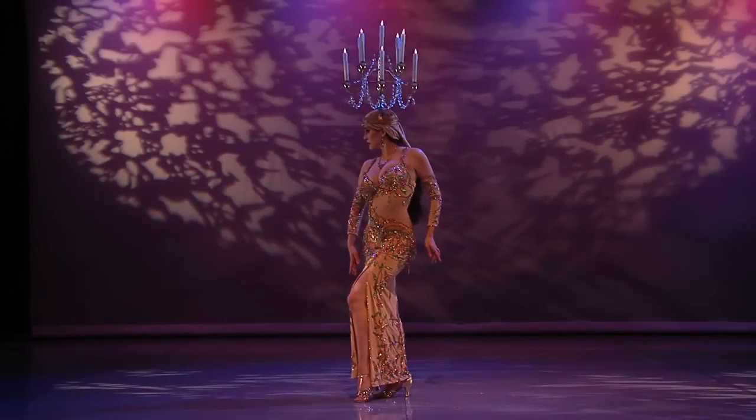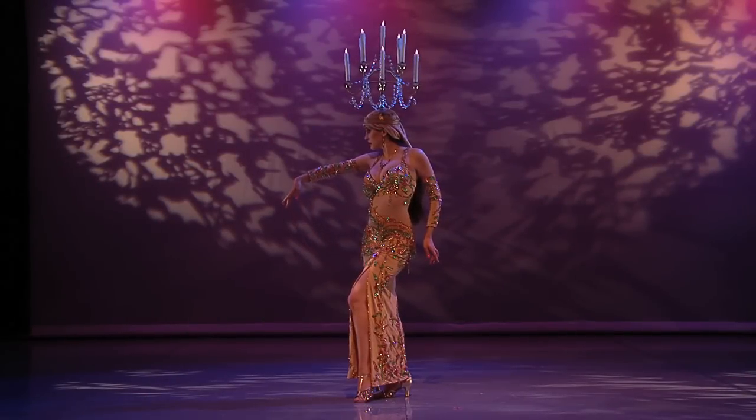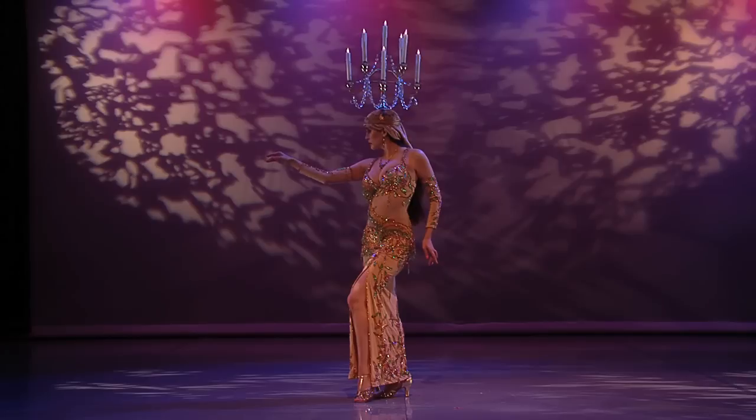Another improvisation with a prop. Here I dance with the shamadan, an Egyptian candelabrum. In a classic belly dance show, a slow shift to telly rhythm is often used for a section featuring the dancer's balancing skill.